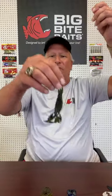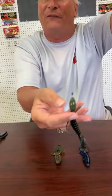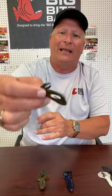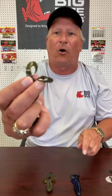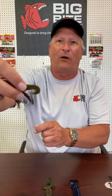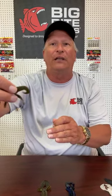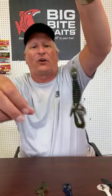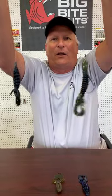Its cousin is the Swimming Mama. It's built on pretty much the same body as the Yo Mama with the same flappers on the side, but the difference is the Swimming Mama has curled tails. It's not as subtle — it's going to kick some water, make more noise when you punch it in there, and have a lot more action. Some days the fish want the Yo Mama, other days they want the Swimming Mama, so my Florida guys carry both. It comes in 13 colors. We did this to give two styles: one subtle, one with a lot of action.